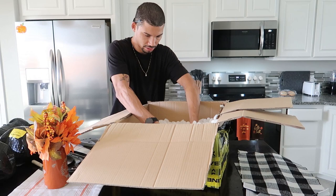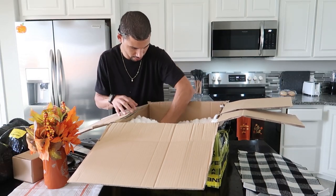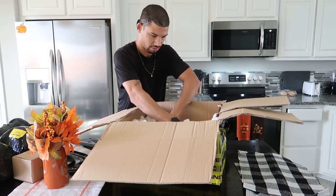All right, here's the arm, some bushings and bolts — hopefully everything's in there.